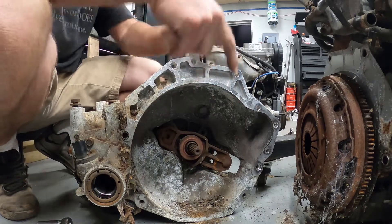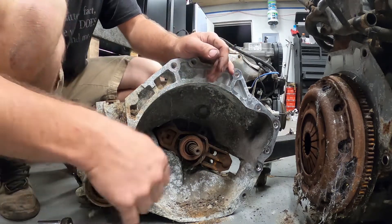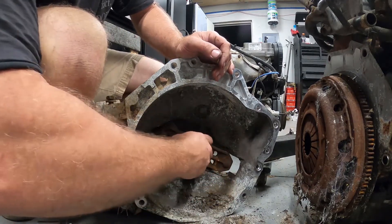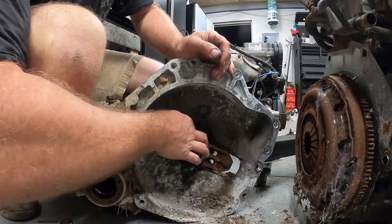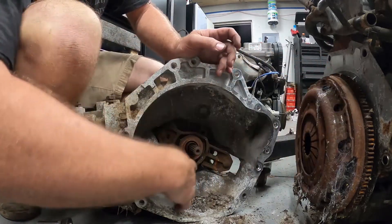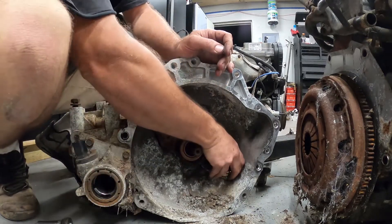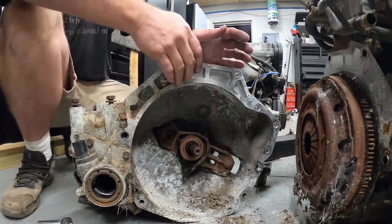We'll get this thing to the parts place first thing tomorrow morning. Strip this thing down, get rid of the junk. I'm sure that's the stock clutch — yep, this has a lot of wear. Let's pull this off.